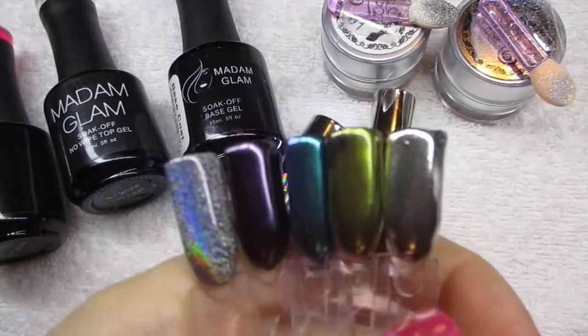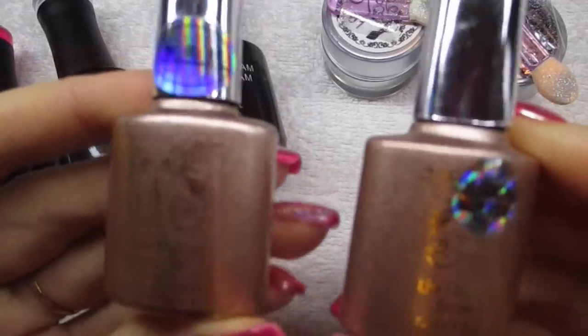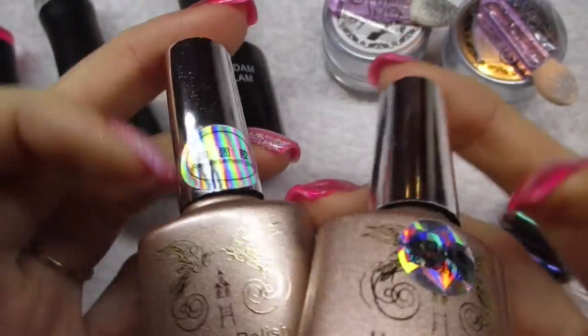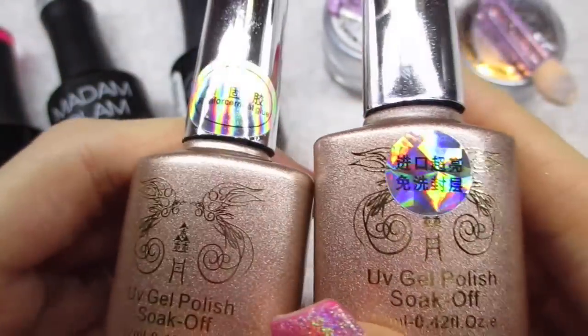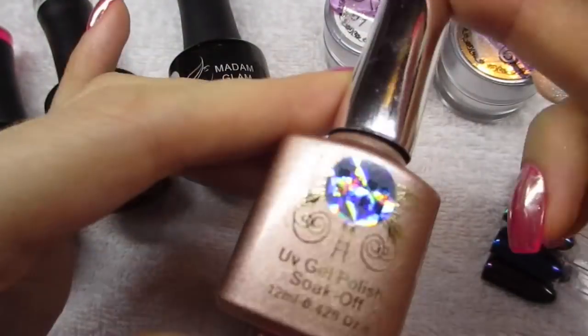These are the powders that they sent me, and they did come along with these polishes. I didn't know what they were — I was guessing it would be like a base coat and a top coat, but it doesn't say base coat or top coat anywhere. They do have stickers but I don't know what that means, so I will not use these polishes in this video.